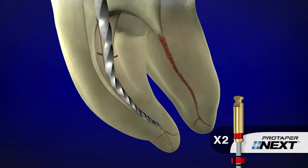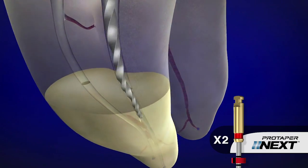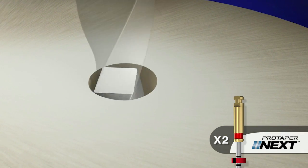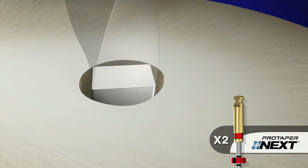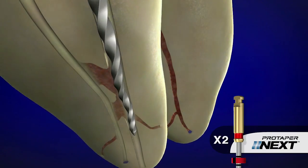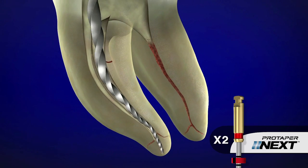Let's take a quick look at one of the unique design features of the ProTaper Next instruments. Notice in this cross section only two points are contacting dentin at one time. Notice the available space for collecting and augering debris out of the canal.